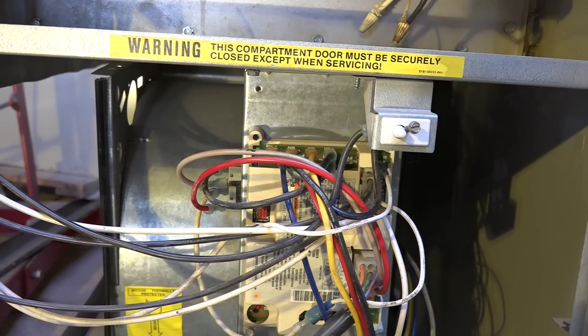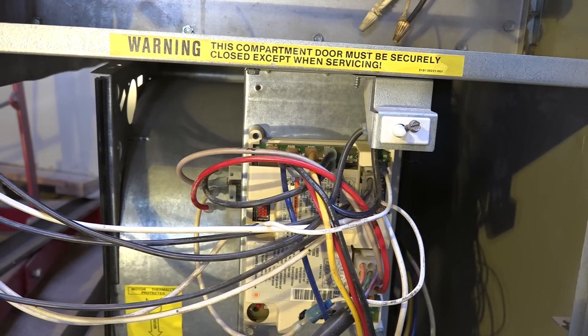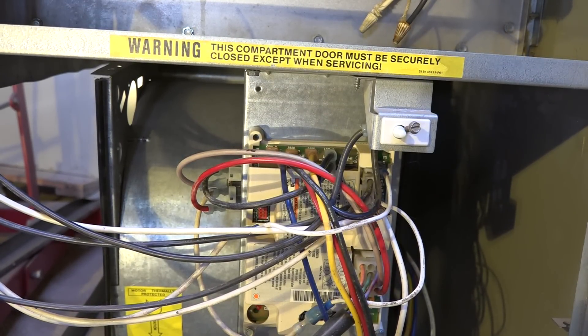Now you've got a set delay on these things. Depending on the furnace it could be 30 seconds or 45 seconds — it's waiting for the heat exchanger to warm up.